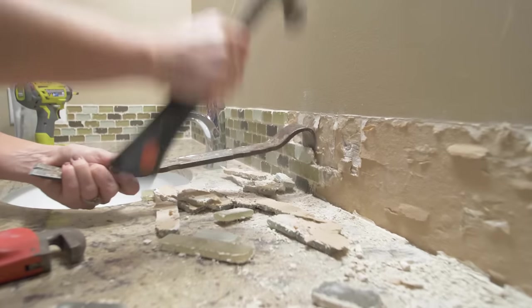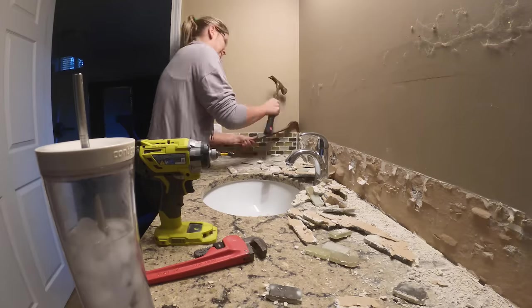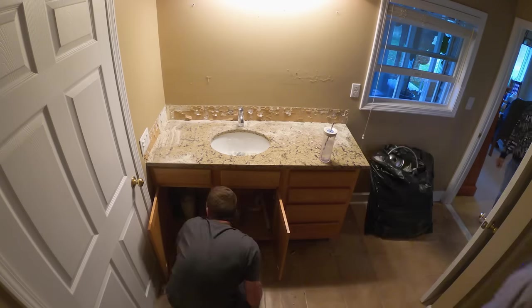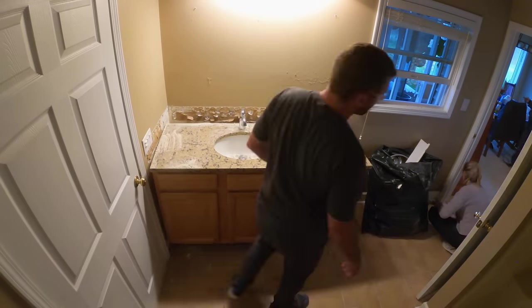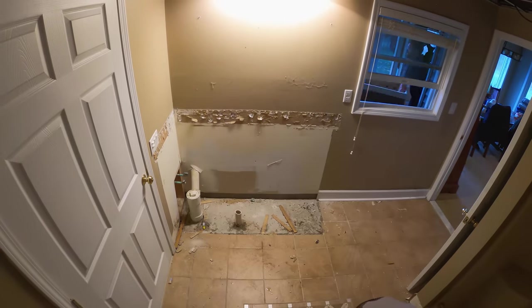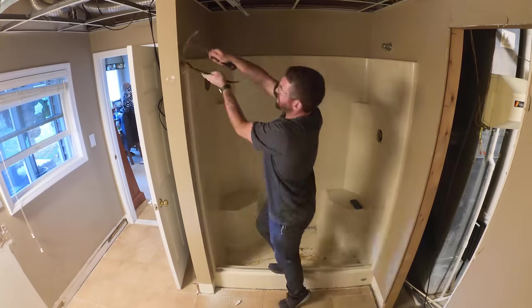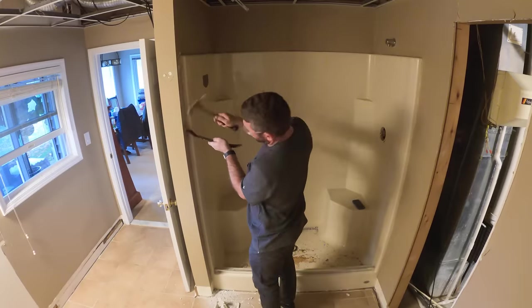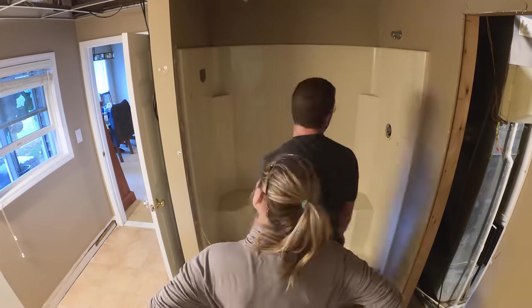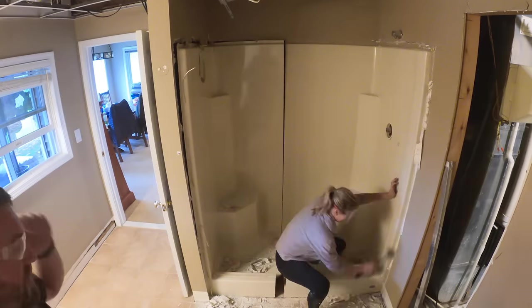The vanity was actually kind of wedged between the floor tile and the backsplash tile, so we started by removing the backsplash tile and then we were able to remove the vanity itself. Once we got the vanity out, we could move on to the fiberglass insert. For that we really just needed to peel back the drywall from the nailing flange all the way around the fiberglass insert, remove all those nails, and then cut it up with a Sawzall and break it out into smaller pieces.